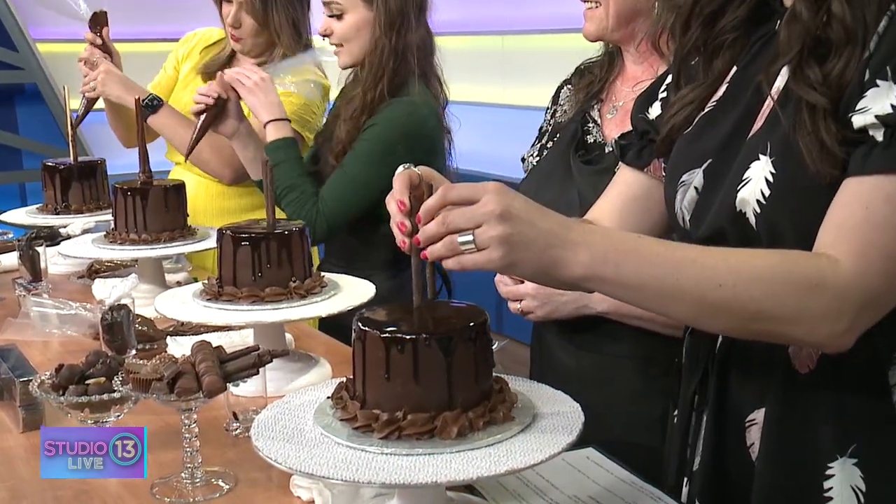We'll keep working on it — make it thick at the base and thin at the top. You can catch our final creations on social media, and we've also posted more info on Dawn's Candy Cake classes online. If you could teach us, you could teach anybody — this looks way better than I would have expected!